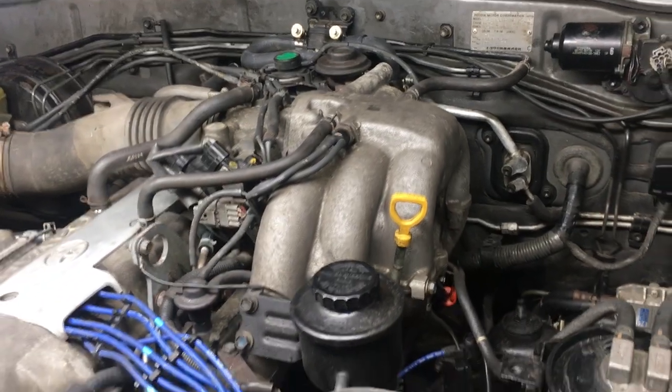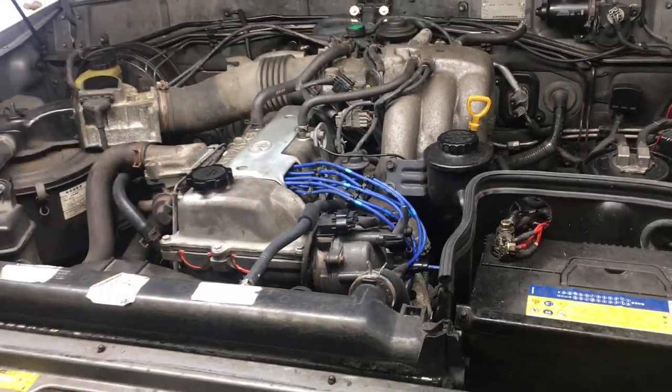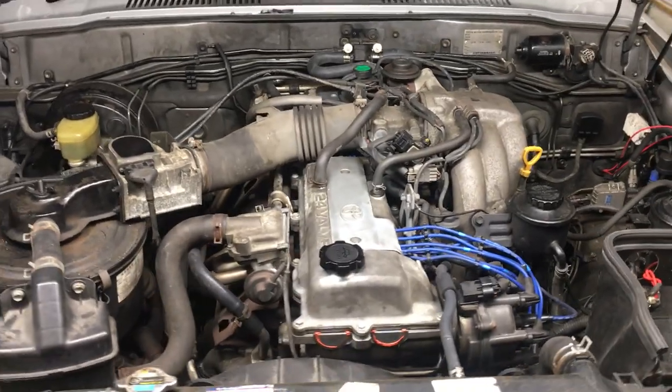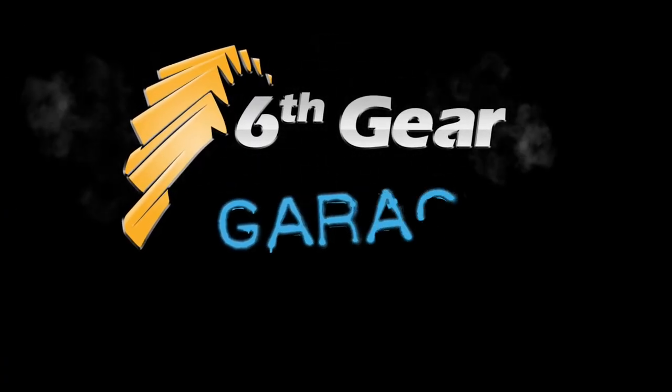And done! I'm also replacing every coolant hose on this engine, so stay tuned for that video. Consider subscribing for more how-to videos and project vehicle updates here at the 6th Gear Garage. Thanks for watching.